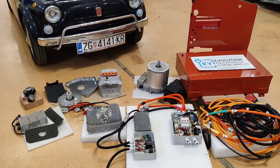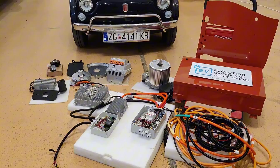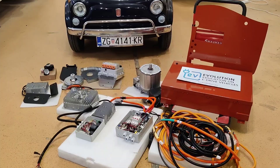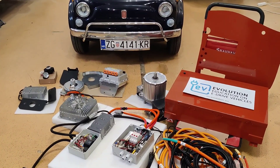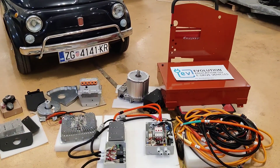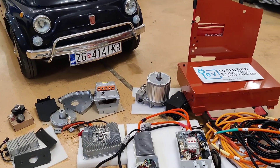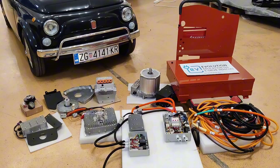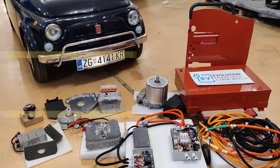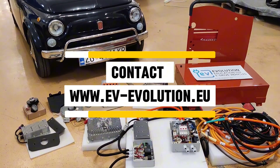We also provide installation if you can deliver the car to Croatia, so please contact us if you're interested in our EV conversion kit or in converting other vehicles. Follow our videos to see other cars we convert to electric. Please subscribe to see videos of other cars and kits we provide — mostly classic cars getting electrified. Many more cars are coming in our next videos, so stay subscribed. Bye bye for now!